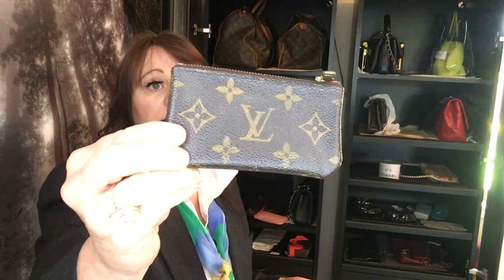Then I have two clés. Clé in French means key, so if you're saying 'key clé' you're technically saying 'key key.' A French lady told me on one of my videos to please stop saying 'key clé.' It must drive her insane that people aren't pronouncing it correctly. I never took French in high school so I did not know.